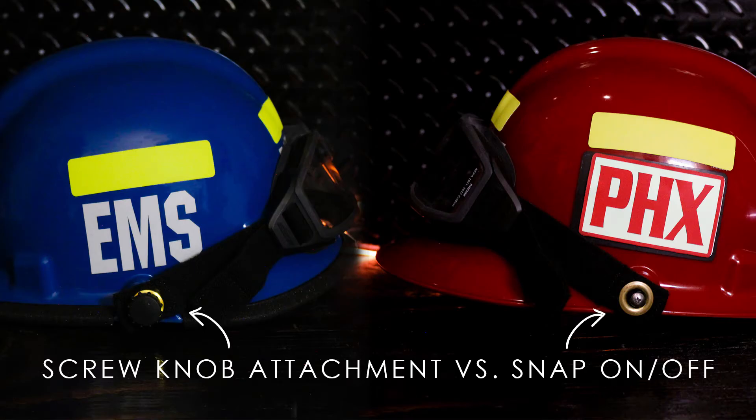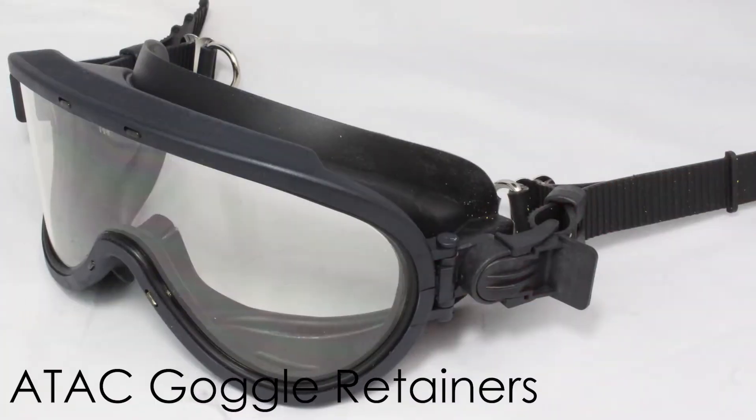This is Patricia with Phoenix Technology Inc., and today I'm going to go over the differences between the ESS snap on and off kit and the screw knob attachment kit.